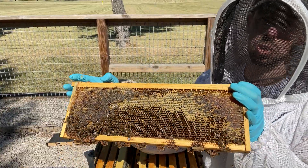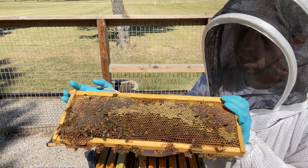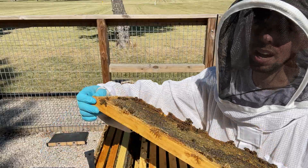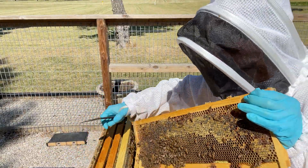When it gets this hot and this dry, the bees just often stop capping honey. I'm not worried when most of the frame is capped and it's hot and dry outside. I would go ahead and harvest this even if it's not fully capped over.